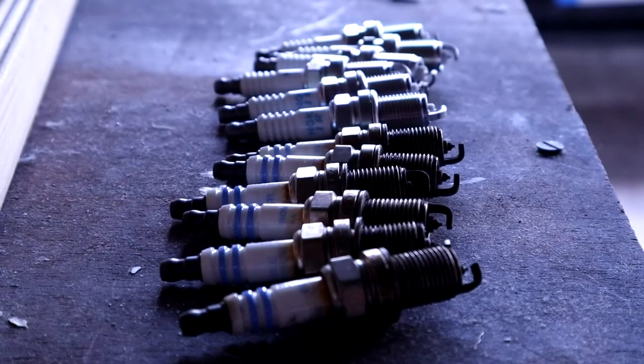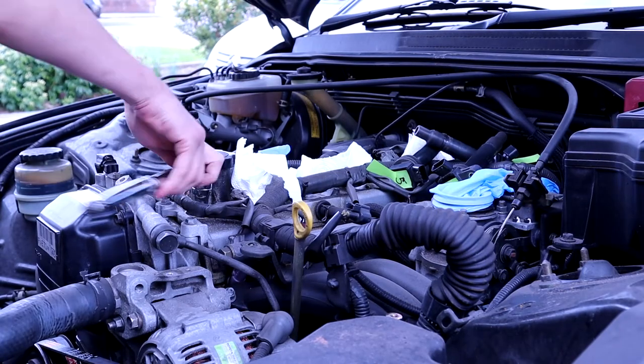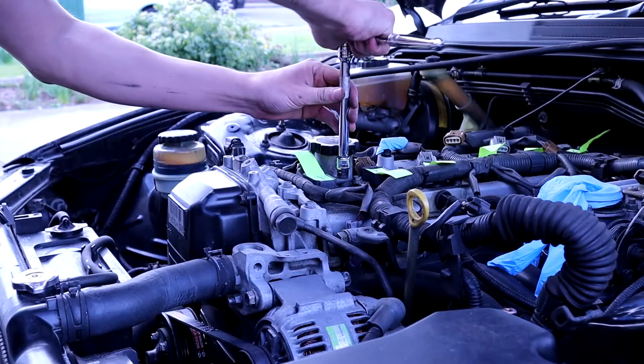There are the old spark plugs and the new ones that are gonna go in. Switching from Bosch to NGK, but again not gonna be a whole lot of difference there.